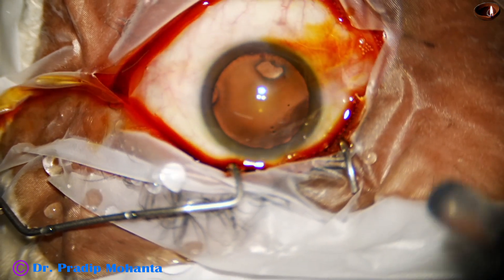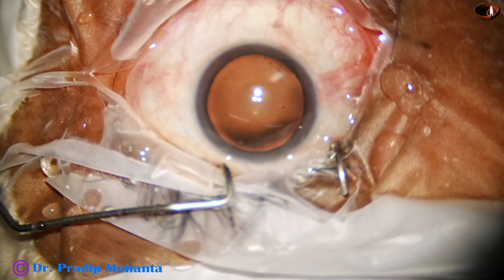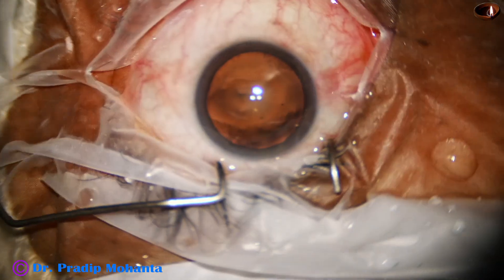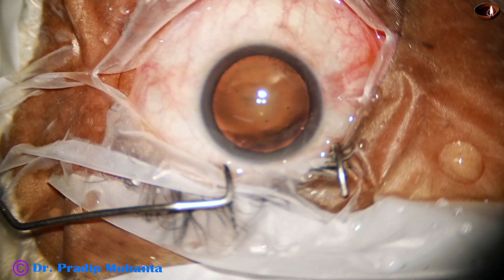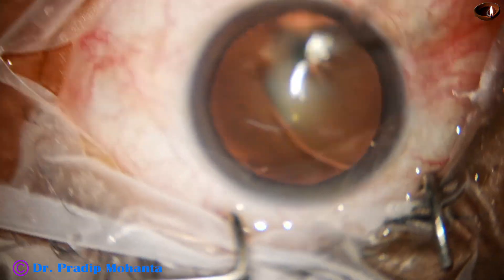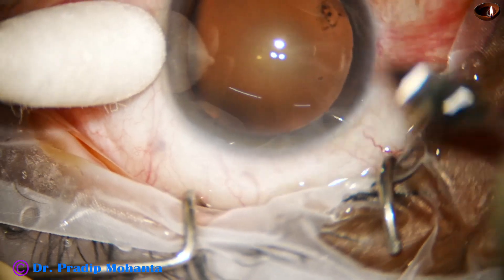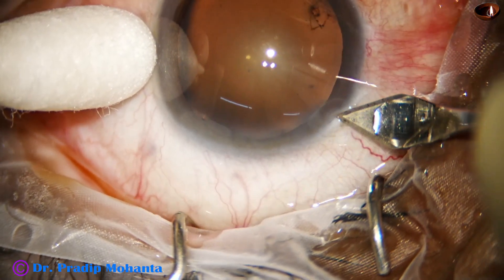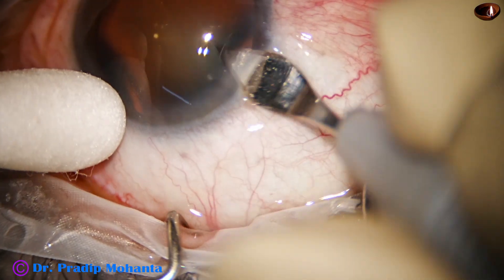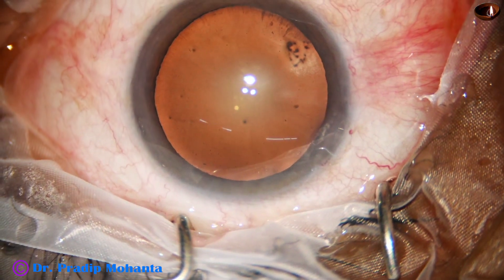The ocular surface is thoroughly irrigated with BSS or Ringer's lactate after applying a few drops of povidone iodine. The ocular surface was prepared in the preparation room — a few drops of povidone iodine was applied, the eyeball was kept closed for about five minutes, and then the ocular surface is washed with antibiotic drops. This is just a running wash on the operation table.